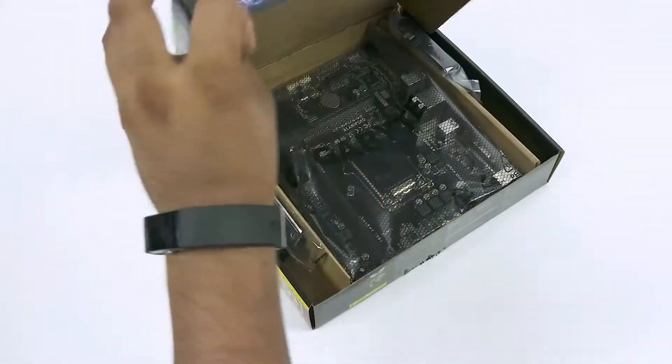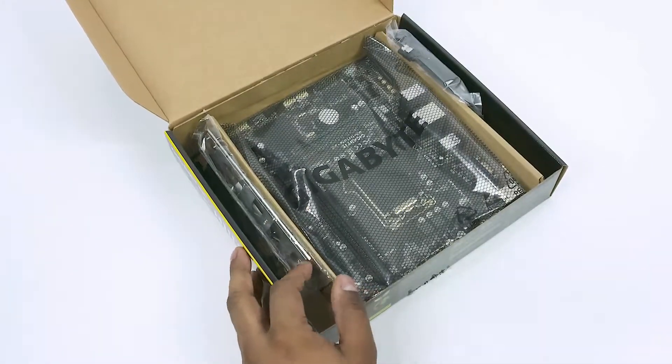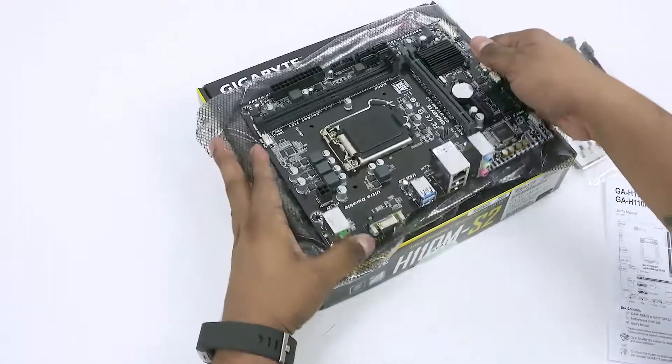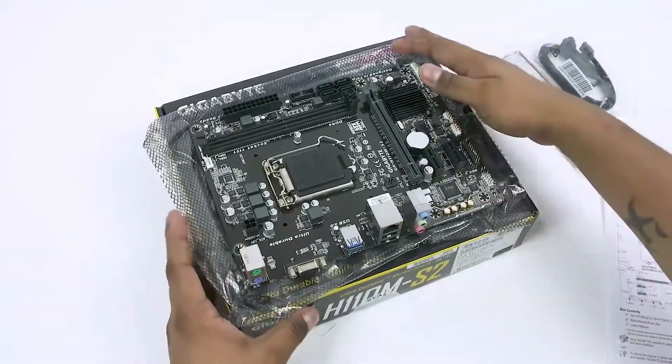Let's now jump to the motherboard and the processor. Take the motherboard out of its box and set it on top of the box — just on top of the box or on top of the anti-static cover. There are arguments for both; let's not get into it.